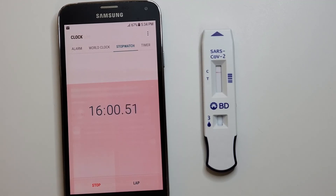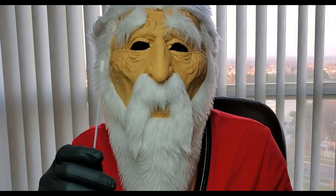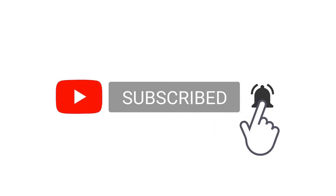Please thumbs up, share, leave a comment, and don't forget to subscribe. Again, be grateful and think positive. Thank you.